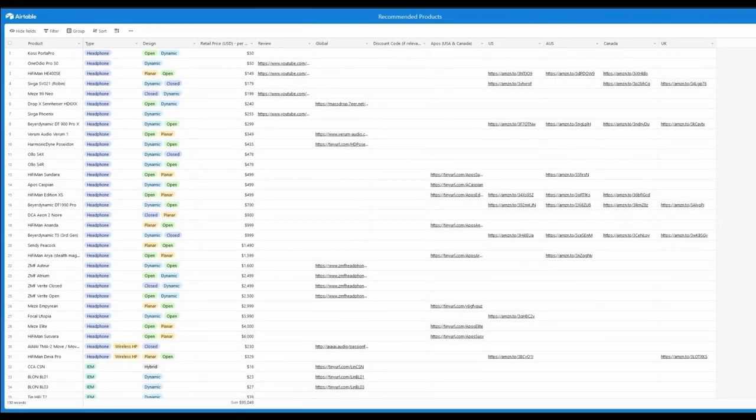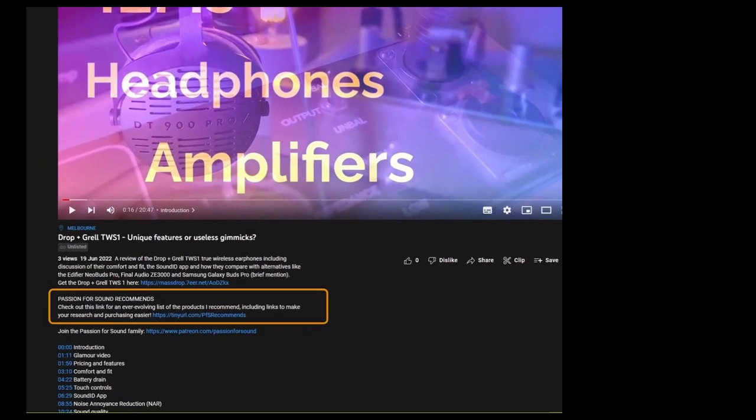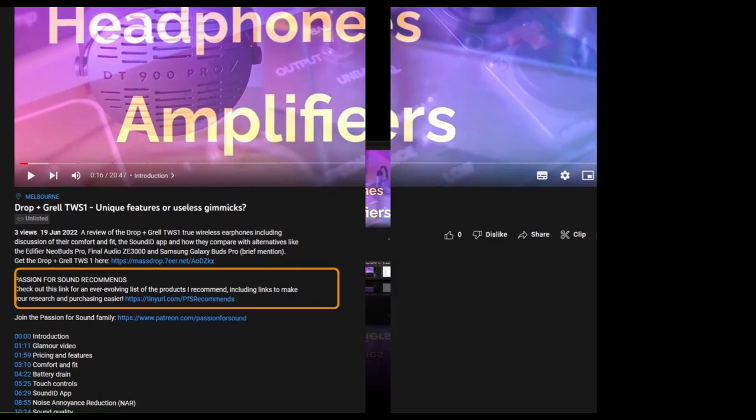I often get asked for product recommendations on the channel. To help, I've produced a database — look in the description box of any of my videos for a section that says 'Passion for Sound Recommends.' Clicking that link takes you to an Airtable database of all the products I've recommended over the years, filterable by type and sorted by price from lowest to highest.